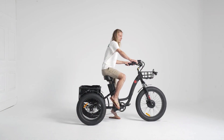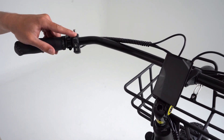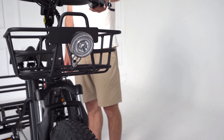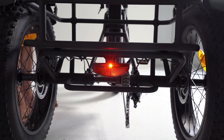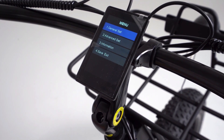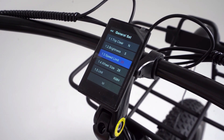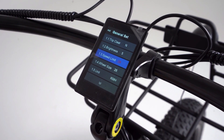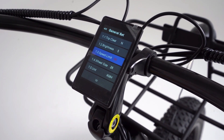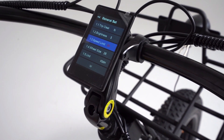Mount your freshly assembled tricycle and hold down the power button for approximately two seconds, and marvel as it springs into action like a noble black stallion. A gentle single press of the same button to enliven and disable your front and rear lights. Press the set button to access your tricycle's settings, including disabling the speed limit in the general set sub-menu — to be used for off-road purposes only. Wink wink.